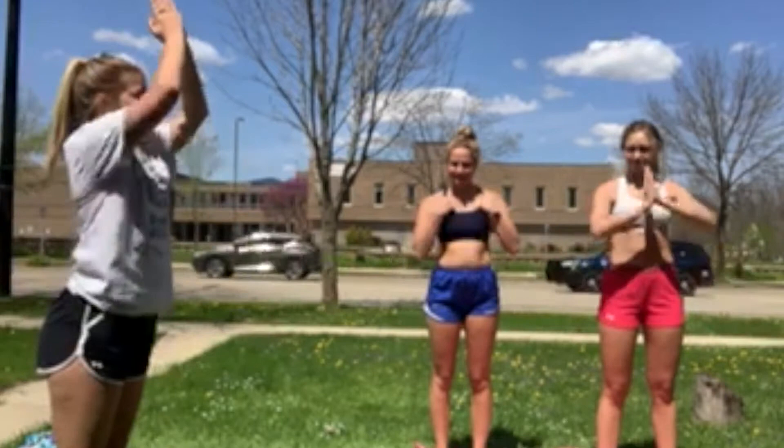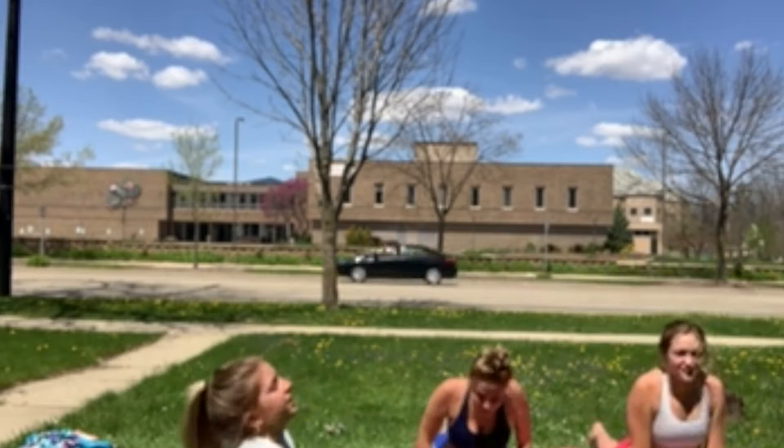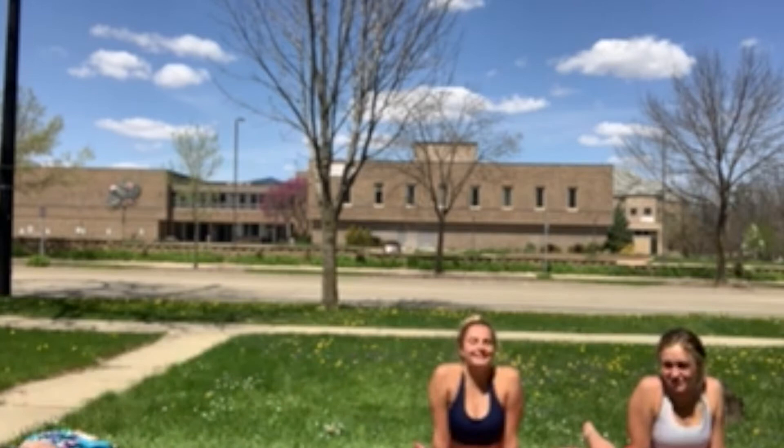We're going to do that again. Extend up, exhale down, one foot back. Go down into cobra pose — put your shoulder blades together, head back, open up your chest. Stay there.